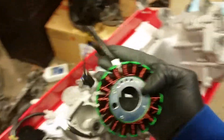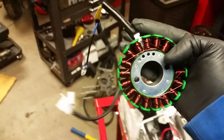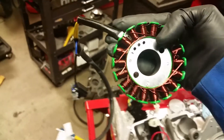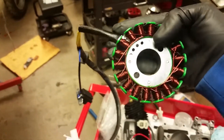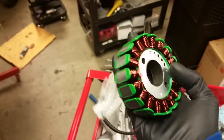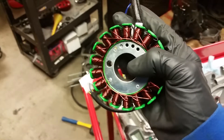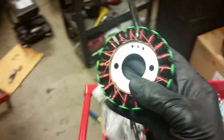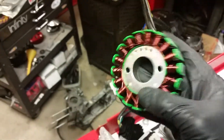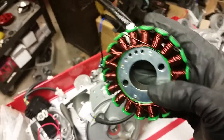I've never tested the output on one of these yet — I'll be doing that in the upcoming week or two. But the manufacturer, the people that wind these things up, told me that they produce about 230 watts somewhere between 4,000 and 6,000 RPMs. Anyways, let's get on with it, shall we?